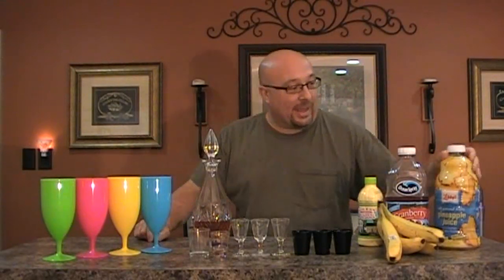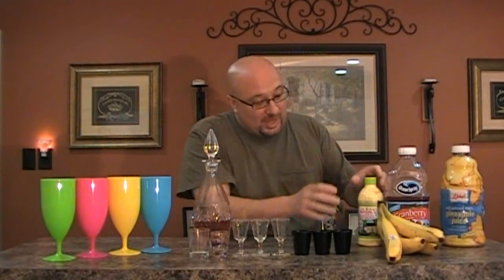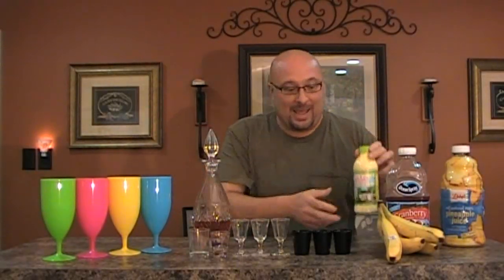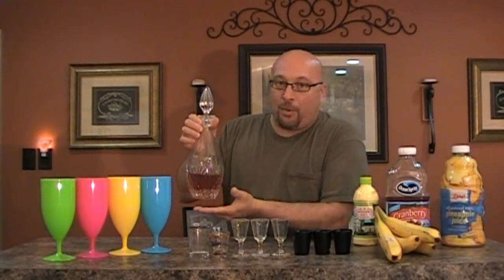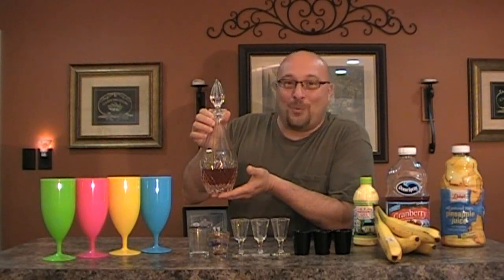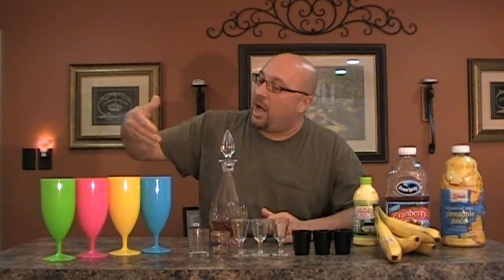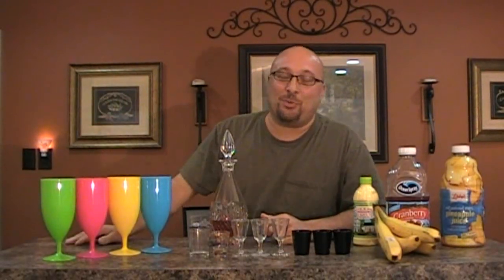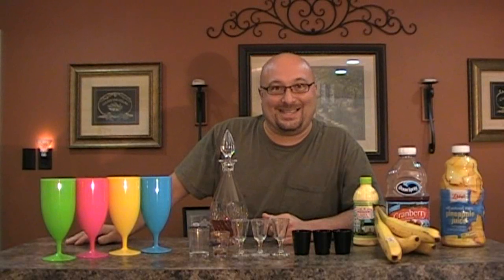Today we're going to be making a drink with pineapple juice, a little bit of cranberry juice, some fresh key lime juice, some fresh bananas, and I'm going to be using a very delicious, very imported dark rum to make these drinks in these very colorful glasses that everyone's just going to really enjoy. If you were a mai tai lover, you would love this.